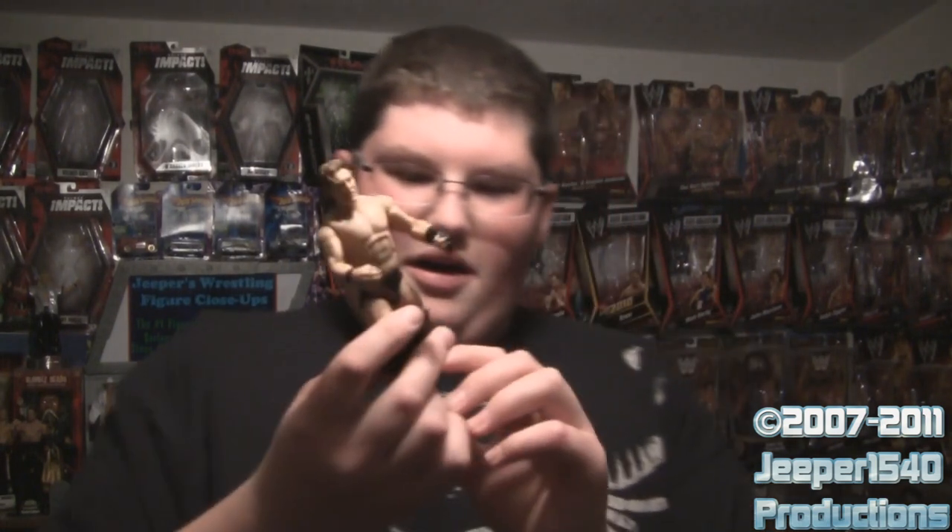Once you finally get the jacket off, he's got the black trunks that have purple and gold designs on them, which are pretty good. He has all of his tattoos. I really like the head sculpt — it looks just like him when he's angry.